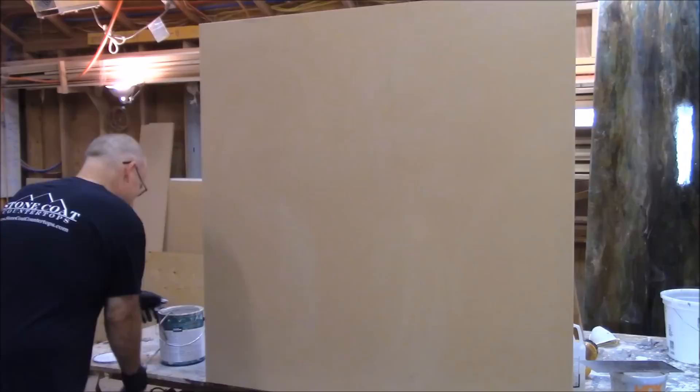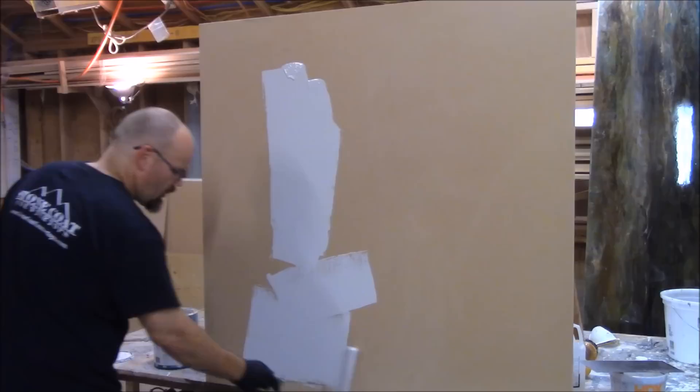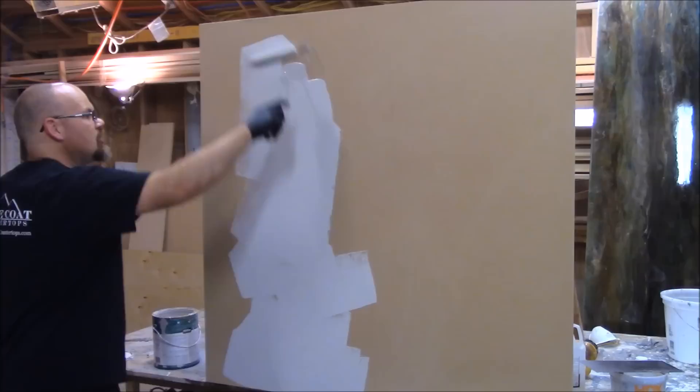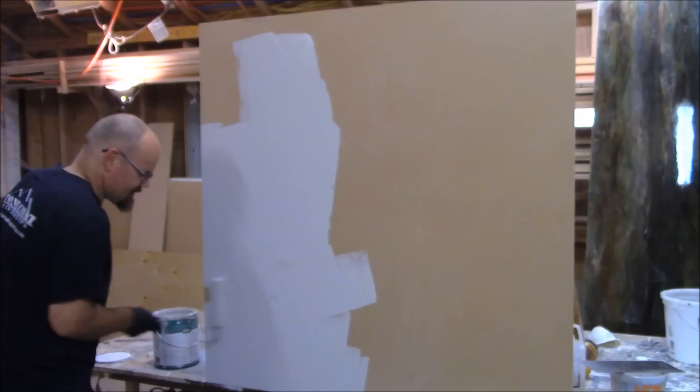I'm just using a paint and primer in one over MDF. If I was going to be doing this on tile or a smooth substrate like that, you're going to want to use a bonding primer first. But because this is just raw MDF, all I need to use is paint and primer in one. I'm going to go ahead and finish this and we'll move on to the next step.